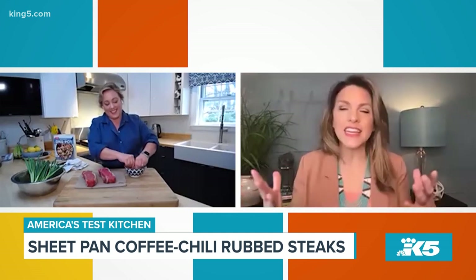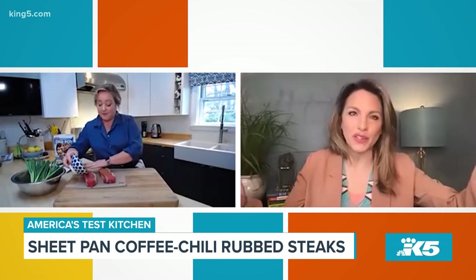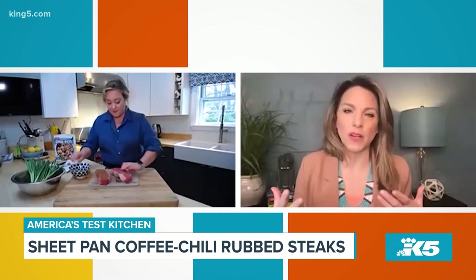ATK's motto is turning curious cooks into confident cooks since 1993. Tell us a little more about America's Test Kitchen and what goes on.